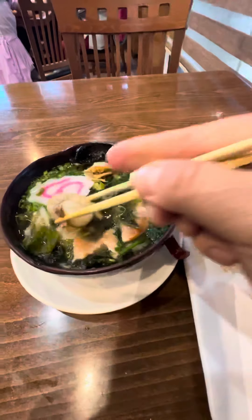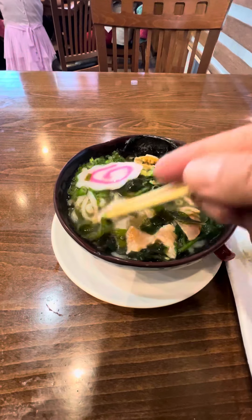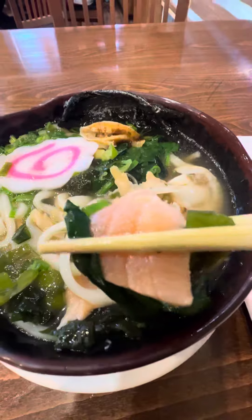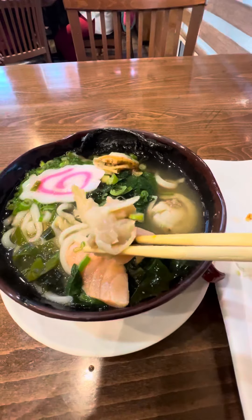Look at those nice scallops with the outside. Put those in, push them down. Push the other one down and put the noodles on top. Look at how nice that salmon starts cooking. Same thing with the scallops.